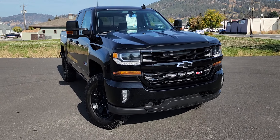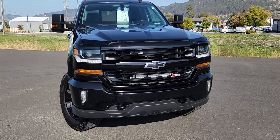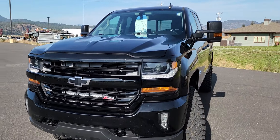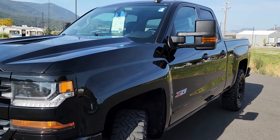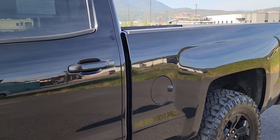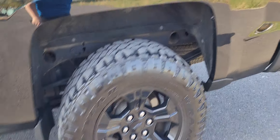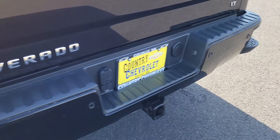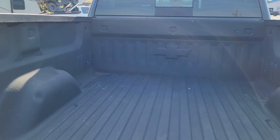Hey everyone, it's Savannah down here at Country Chevy, and here is our 2016 Chevy Silverado 1500 — super clean truck. It is the double cab instead of the crew, and it has these nice little steps here on the back to help get you up into the bed of the truck, and it has the full bed liner as you can see.